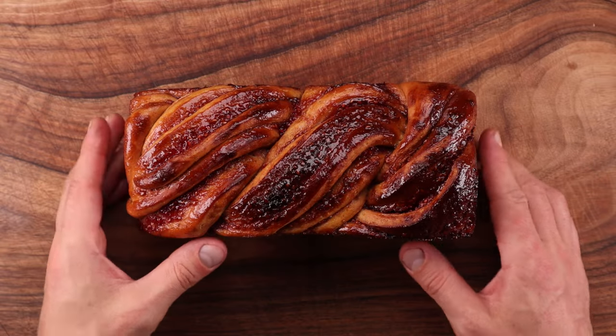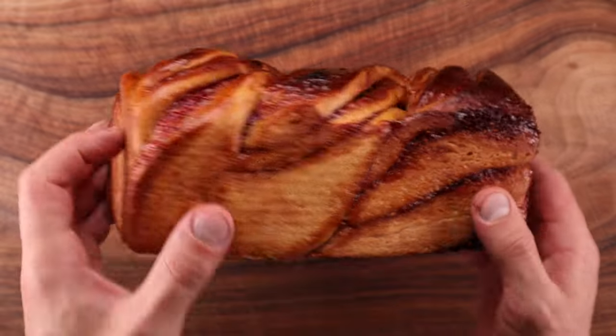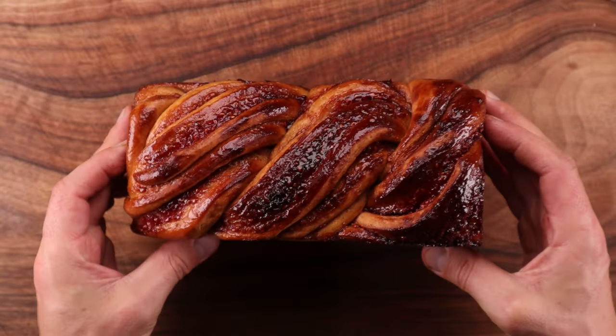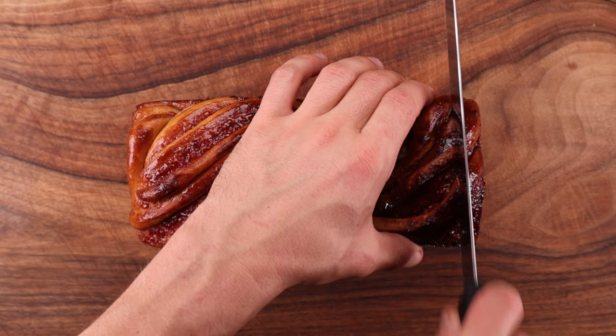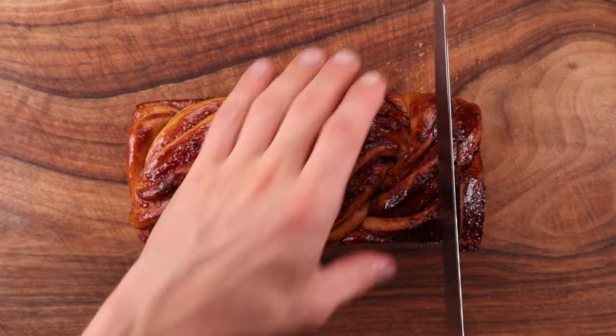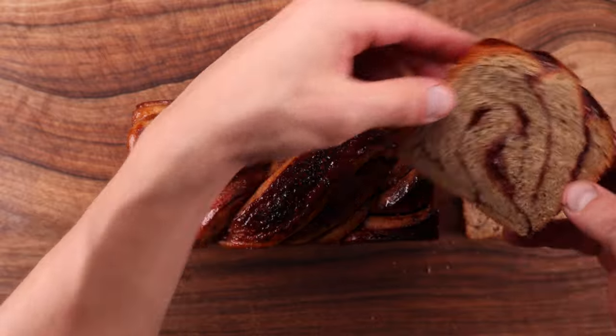We all know that adding fat to our bread dough will make the bread softer. And since peanut butter is pretty much 50% fat, I decided to mix it into bread dough and see what happens. I chose to make a babka for this experiment because it easily allowed me to do the peanut butter and jam combo — peanut butter in the dough and jam in the layers.